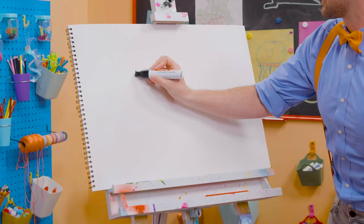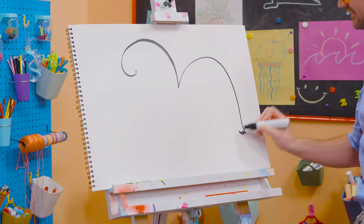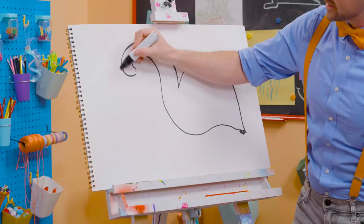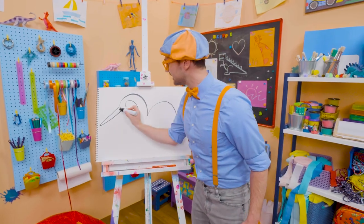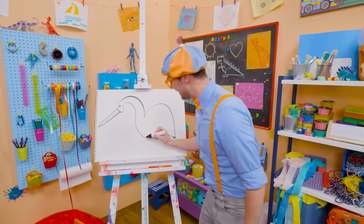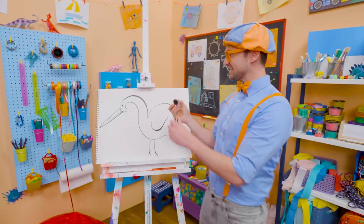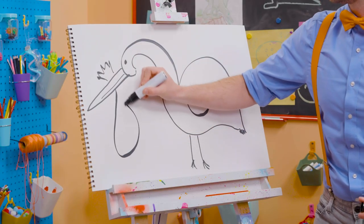There we go — and the body. A little squiggle right here. It's starting to look like a bird. First, let's draw the big, long bill. It's kind of like a triangle, right? And the eyeball. But you can't forget about the legs — two legs with cute feet, just like that. And then the wing — that's how they fly. And in stories, storks can carry babies.